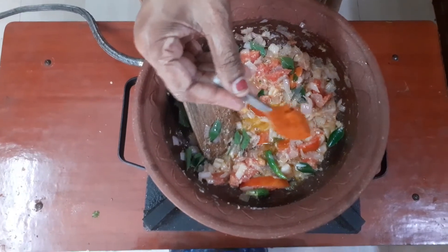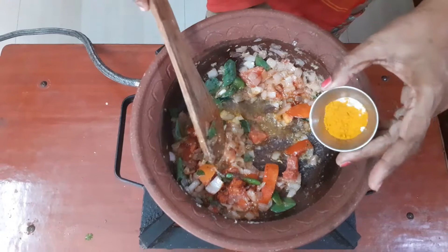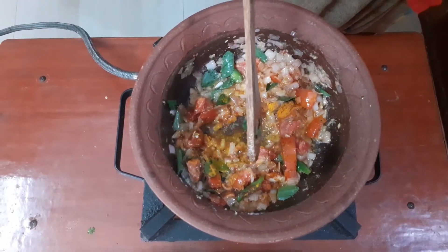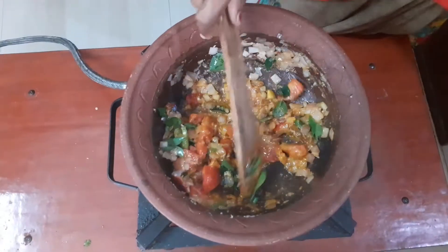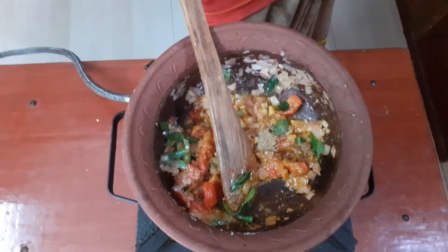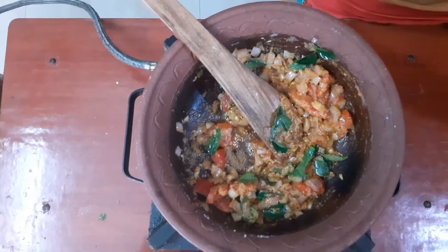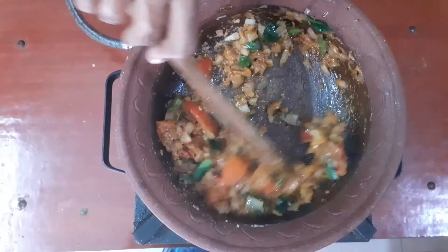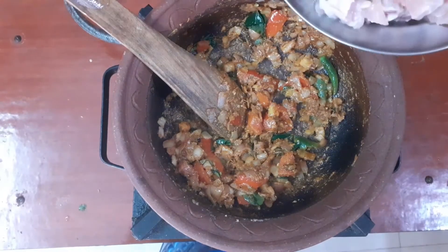When you add it, you can add it in the same way. Add a small spoon. Put them in, add 1 tsp. Add vegetable and other spices. Wash the chicken and add chicken.